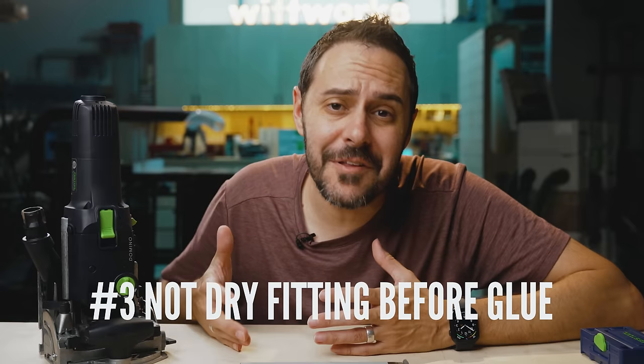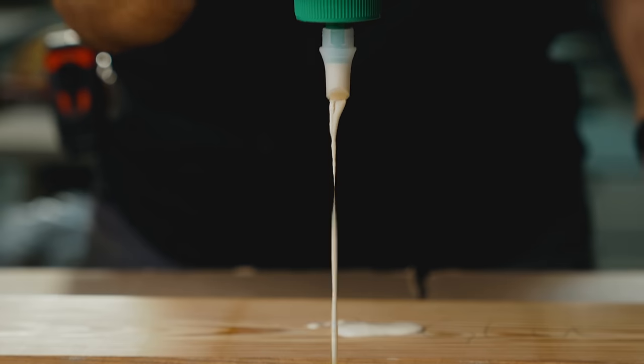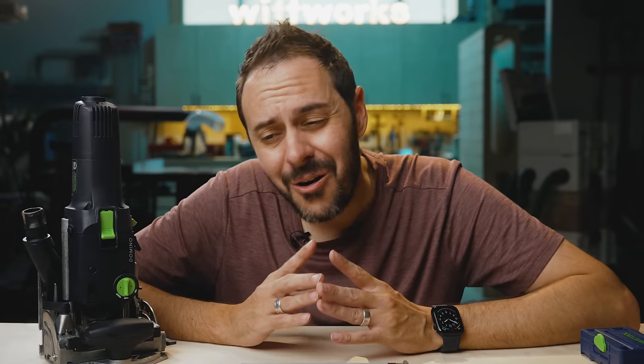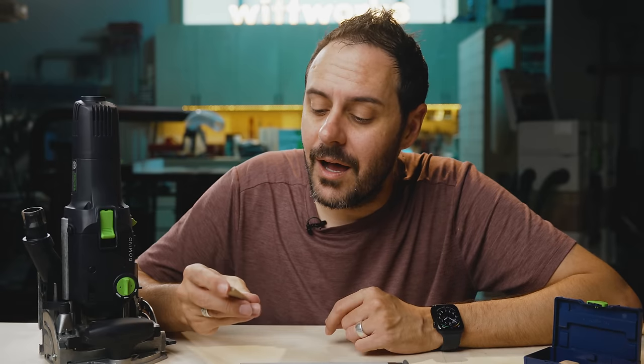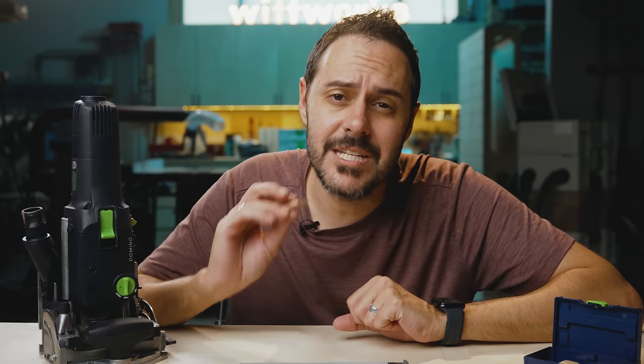A big mistake people make is not dry-fitting their Domino joints before going straight to glue. Imagine the headache if you cut something wrong, grabbed the wrong bit, or chose the wrong setting with glue everywhere. Get in the habit of dry fitting all joints before using glue. You may run into an issue because the Domino tenons are about a millimeter wider than the mortise, giving a really tight fit. A tip I've seen: get a small box, put some tenons in it, and slightly sand the ridges so you can put them in and pull them out for dry fitting.